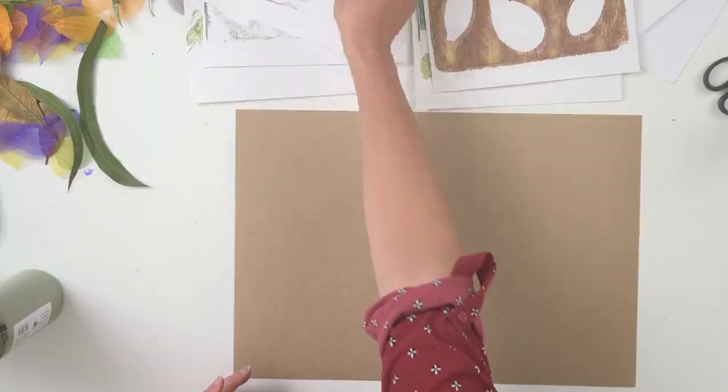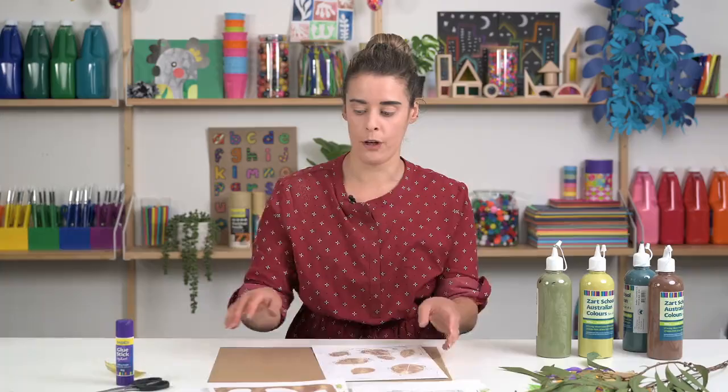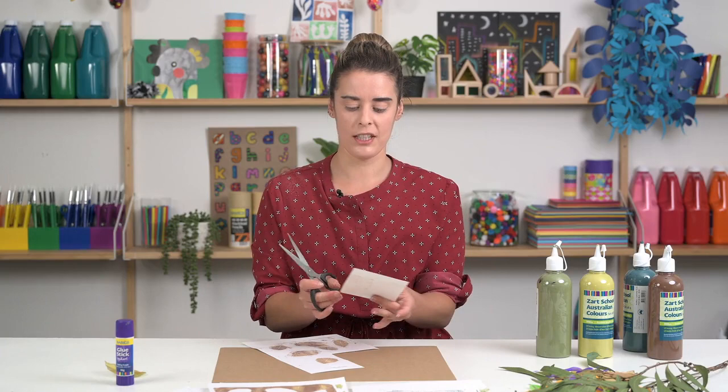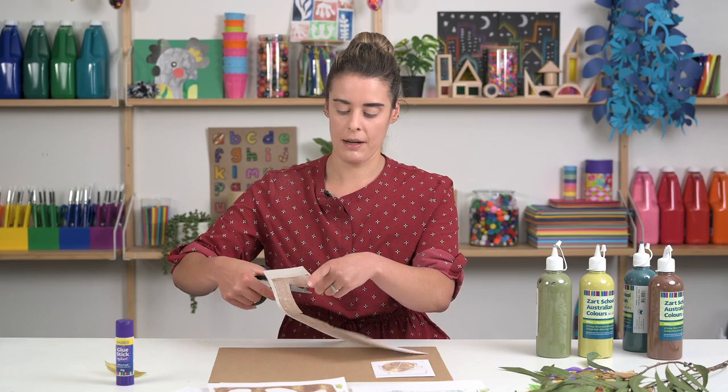For this collage, what you can do is choose sections of your work which you wish to cut out — you might want to focus on one specific leaf. I'm not being too precious about cutting my lines super straight. I think it can look better to have some lines that are a little bit irregular — it adds a little bit of interest to the work. I'm going to pick and choose some areas from my prints.